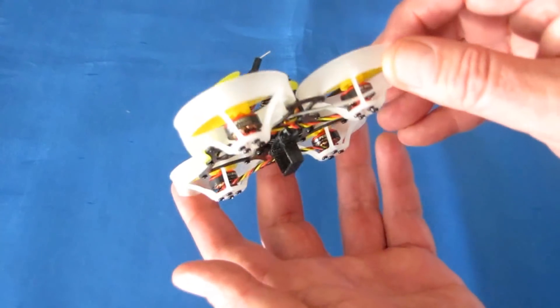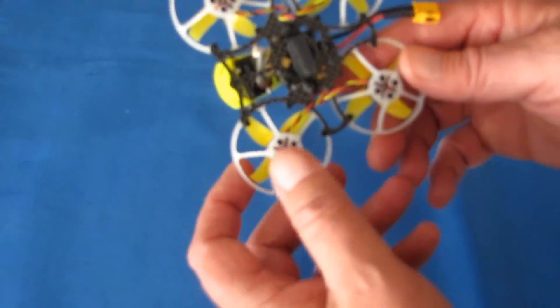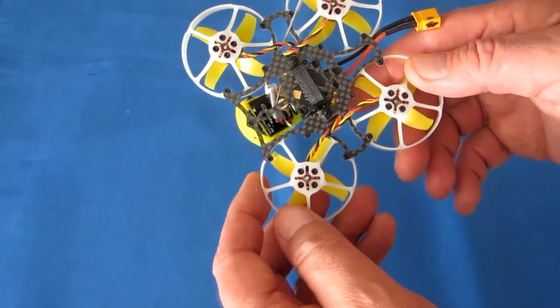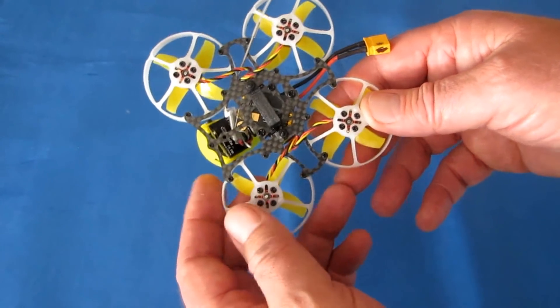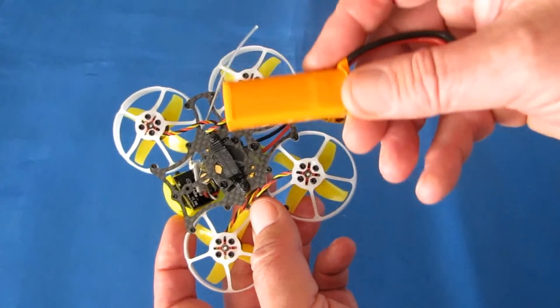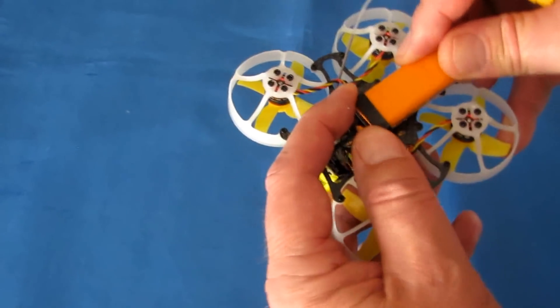It is a 2S to 3S battery drone with 8-amp ESCs, so it can use 2S and 3S batteries. Unfortunately, I don't have any 3S batteries that would be appropriate for or fit inside this drone. I could probably snip the connector and throw a big 3S battery on it, but I don't want to show degraded flight performance — the smallest 3S batteries I have are around 800 milliampere hours. I do have a lot of 2S batteries that easily slide inside the battery holder.